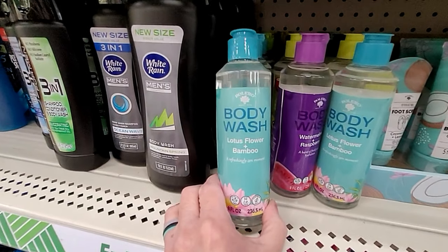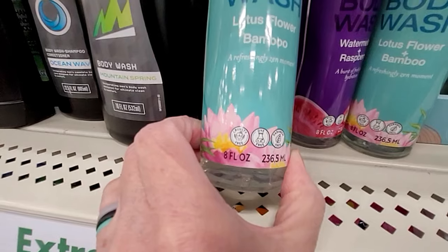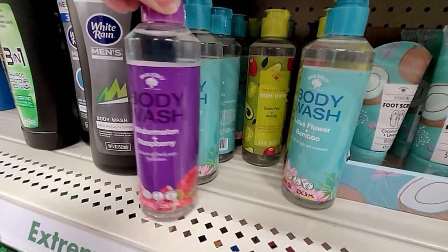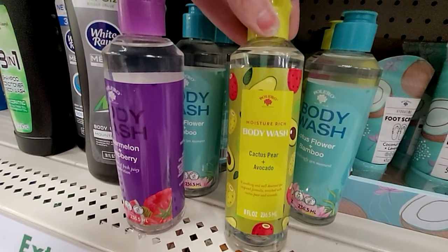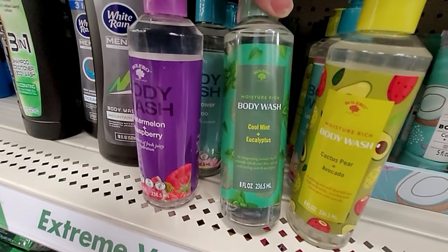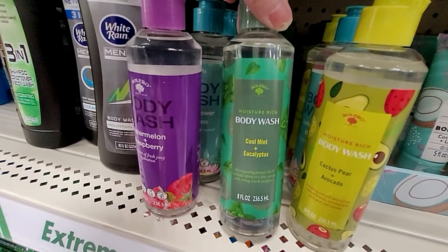This Bolero body wash is jumping out at me. This one is lotus flower and bamboo — you get eight fluid ounces. And here is a watermelon and raspberry — that sounds good. What's back here? Cactus pear and avocado — that's different. And they also have a cool mint and eucalyptus. They all sound quite refreshing.